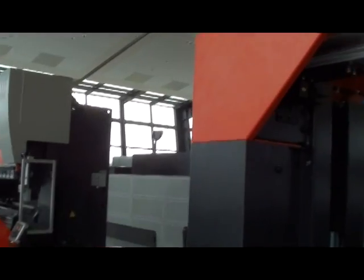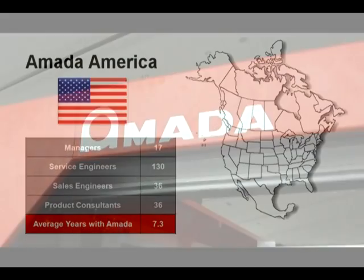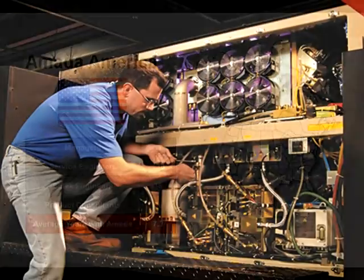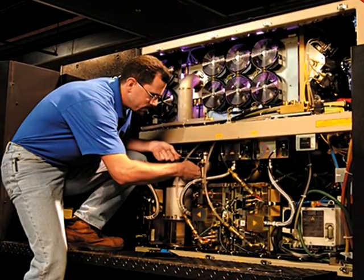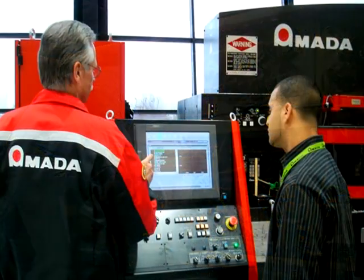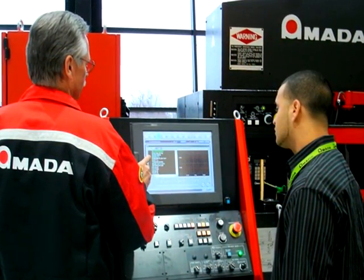Amada's service organization is unmatched in the industry with over 150 service personnel. Divided into regional and national organizations, our customers are supported at two different levels. This structure ensures the fastest overall response from any manufacturer. Our laser service technicians undergo yearly training and testing to ensure you receive the highest level of service available.